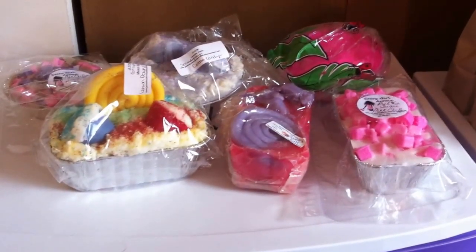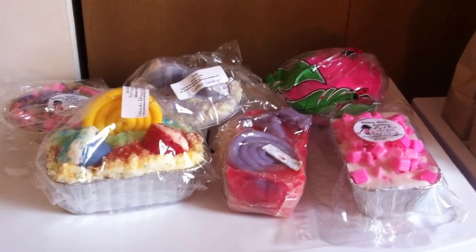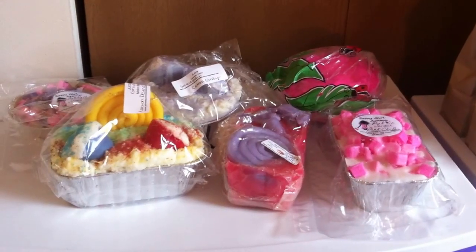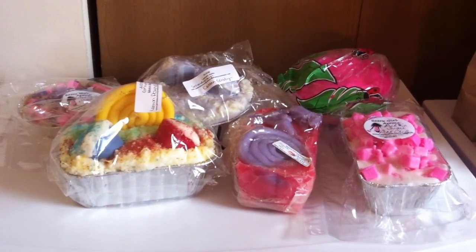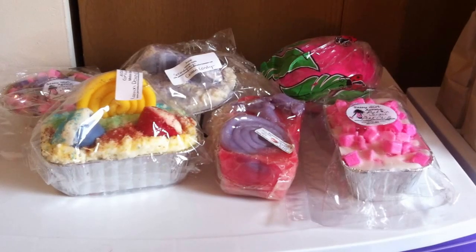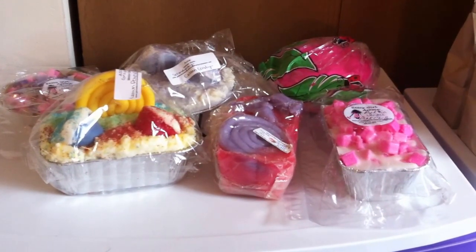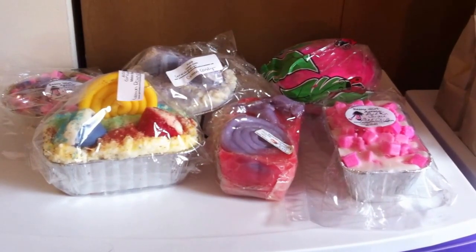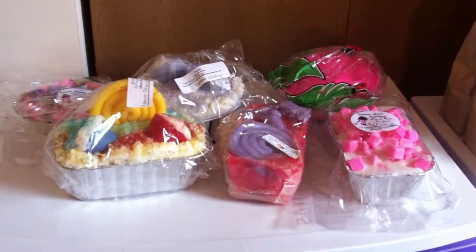Hi everybody and welcome back to my channel. Today is the long-awaited wax storage collection video. I actually spent almost all weekend trying to organize my wax. I just basically took a little dip into it — I have a long way to go — but I thought I would show you guys my progress so far. I'm going to basically show you guys a little bit of what I have and how I store it.